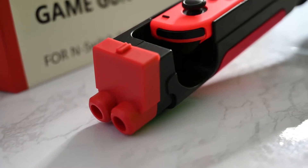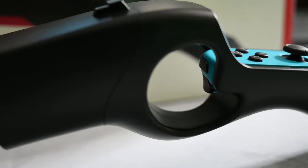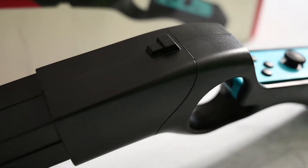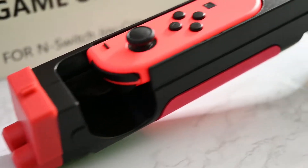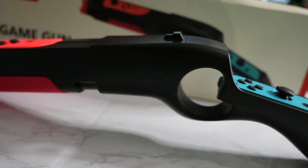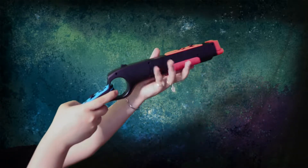Because it's just a special shape holder, it won't help you with aiming or anything, because it doesn't have any electronic parts, so you can use it for any games. But because it's in gun shape, it's better you use it for first-person shooting games — not only for Splatoon 2, it's also good for Fortnite or PUBG.